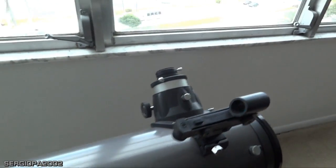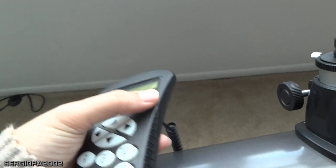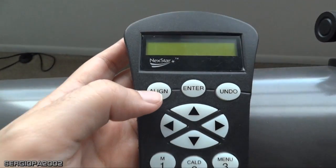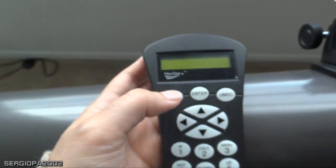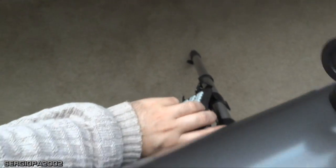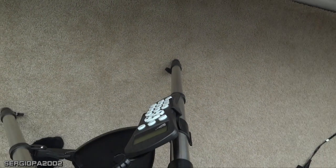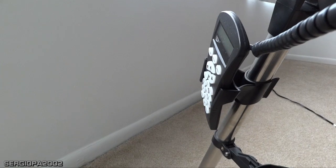Now I'm going to show you the hand controller — this is the traditional NexStar Celestron handpiece with the align, enter, undo, and different function keys. It goes nicely attached back to the base and there's a holder on the base for it. That's pretty much the full physical tour.